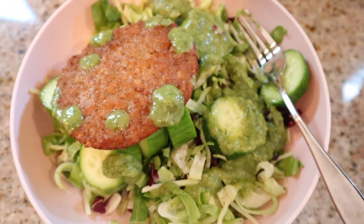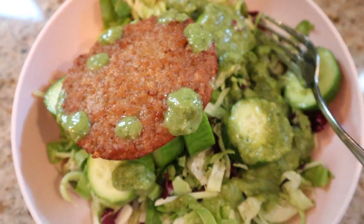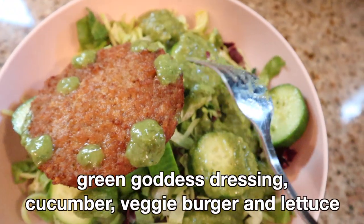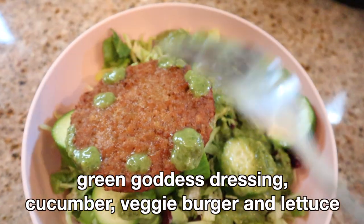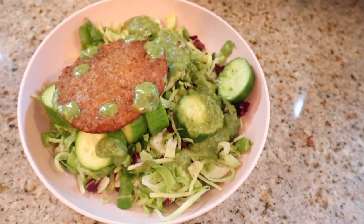Here's the final product. You might think it looks gross but I think it looks amazing. There is green goddess dressing on here from Trader Joe's, and then we have cucumbers, the salad, and the burger. I think it looks delicious, so I'm gonna dig in. I have the perfect amount of time to watch one episode because I have 20 minutes left. It took me five minutes to get to the kitchen and five minutes to make the salad — very, very quick.